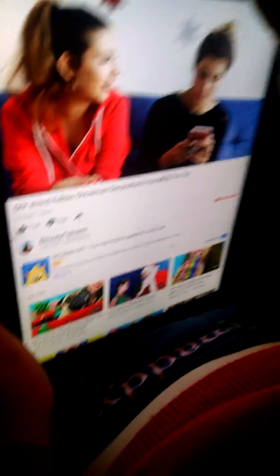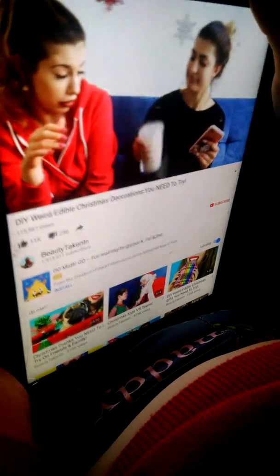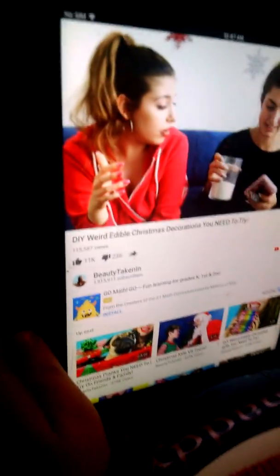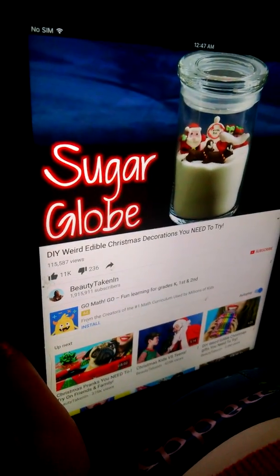Look at the snow globe I finally finished making. Number three: the sugar globe.